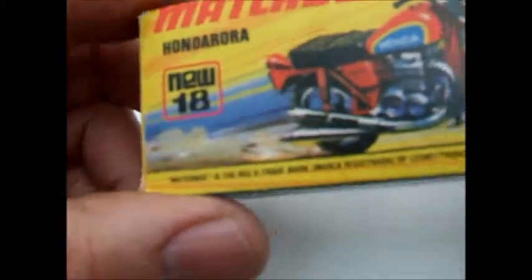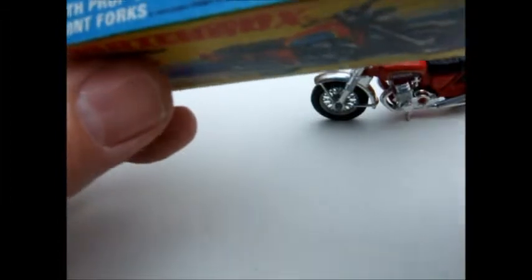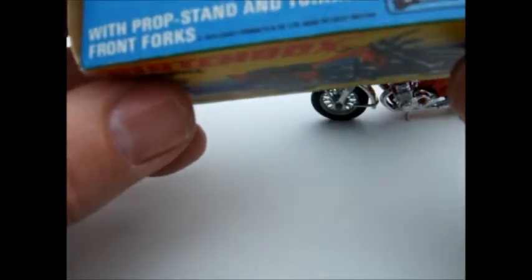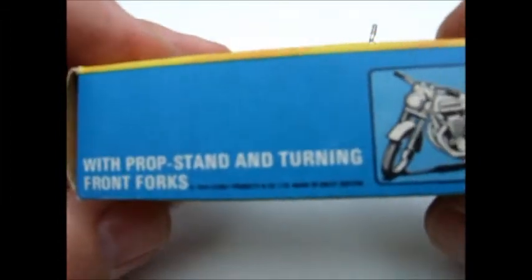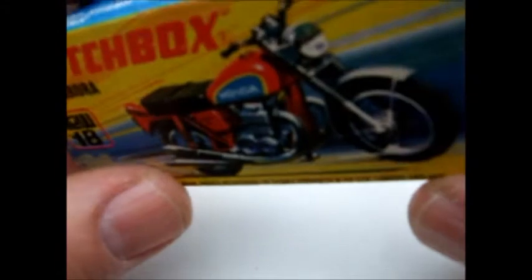And the box - with prop stand and turning front forks listed as special features.